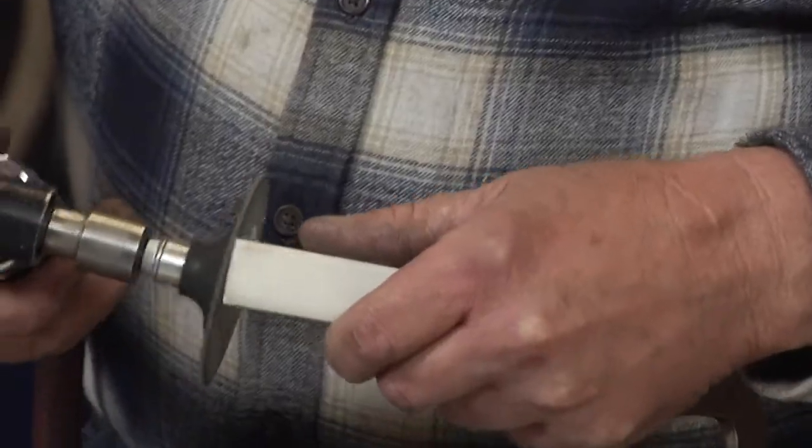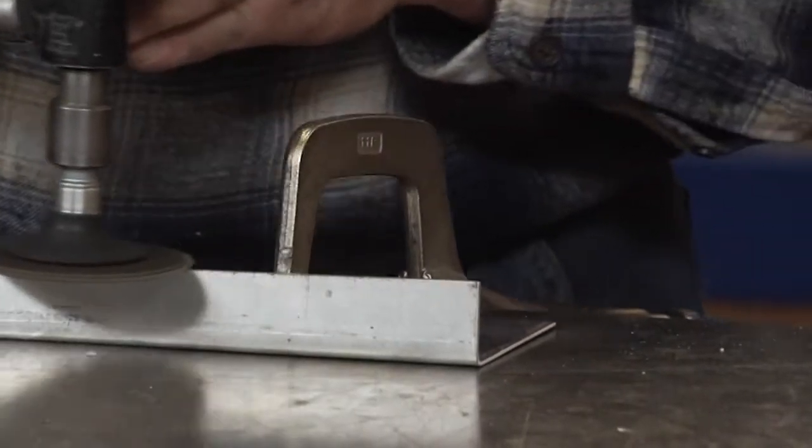It's just a matter of taking your disc, sanding on that, and then sanding and grinding your aluminum.